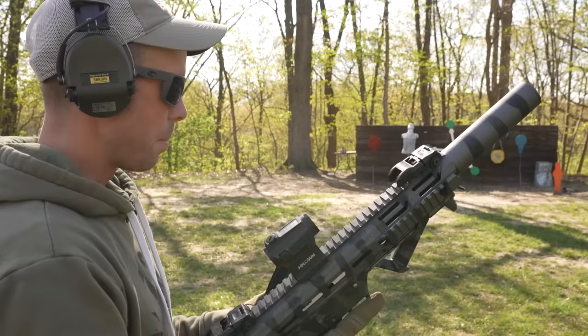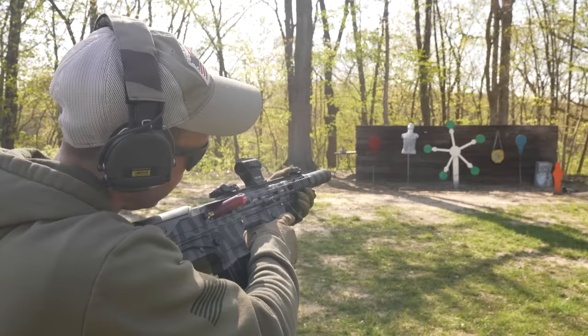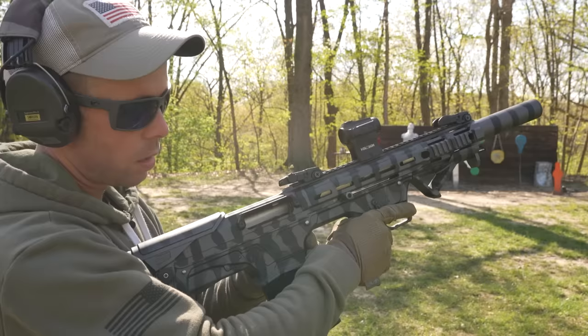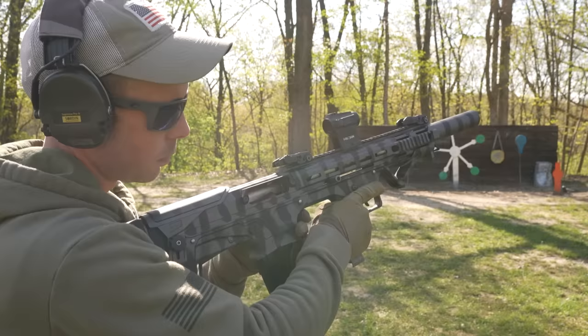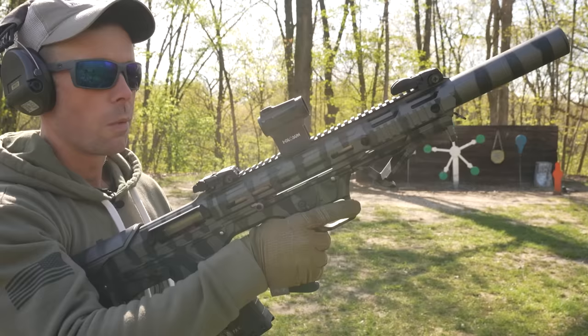We'll go ahead and start with some low power birdshot. If this does not work, I won't hold it against the gun because it probably prefers more powerful ammo. There was a malfunction — that shell won't go. Still cannot release the magazine, so we'll push it in and pull it out that way. Not going to be doing any tactical reloads with this thing. It's working now. One recommendation: put your index finger in front of the hand stop, otherwise it beats the crap out of it.